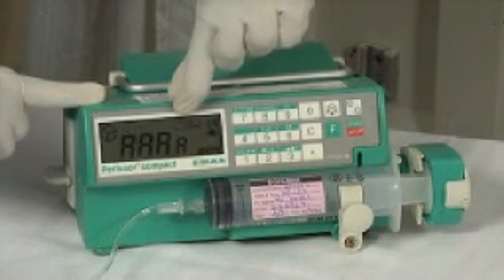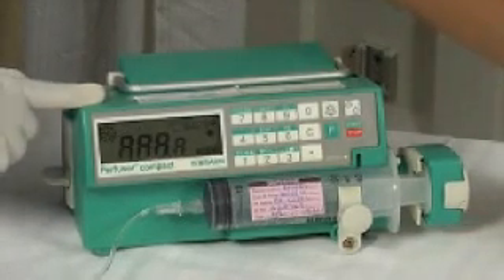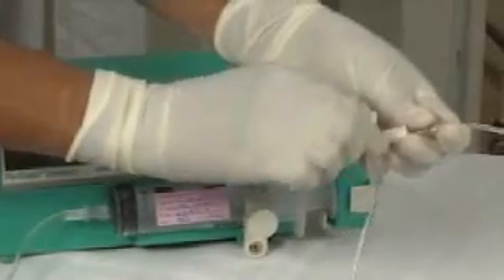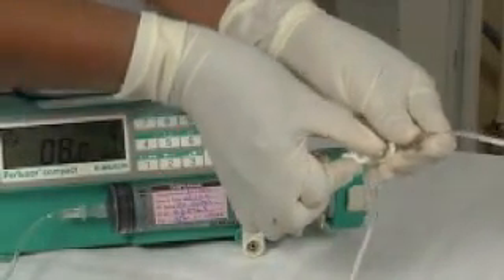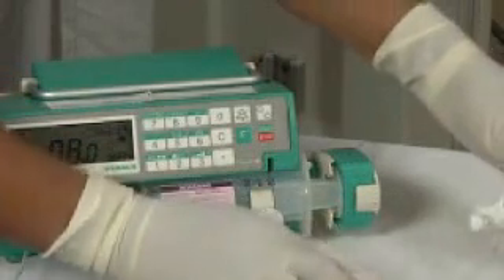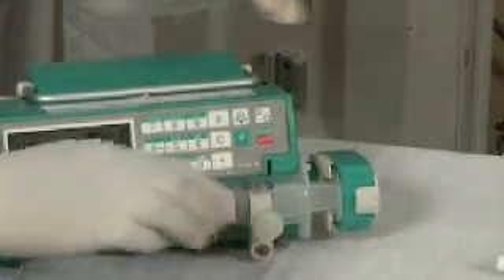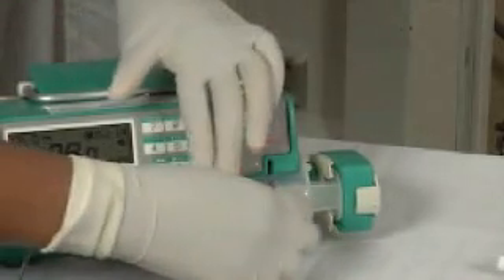Before we change over to the new syringe, we have to stop the three-way valve. To stop the valve, we have to turn its key to the patient side, which will result in the interruption of the flow. Now close the pipe to get the flat side on the side where the infusion tube is connected, so that the fluid is blocked.